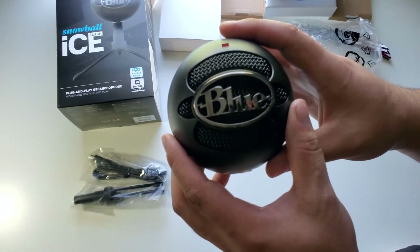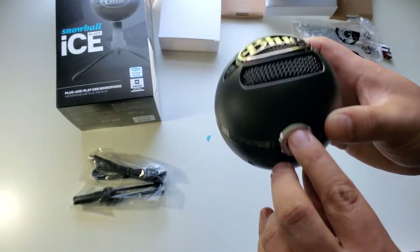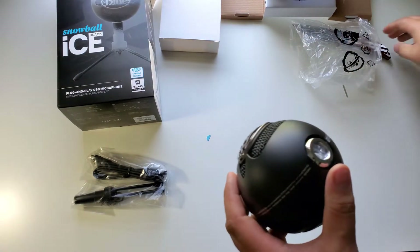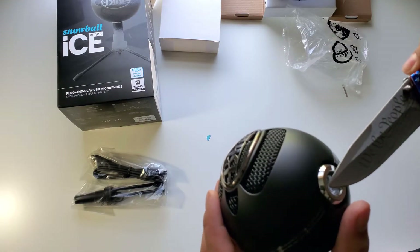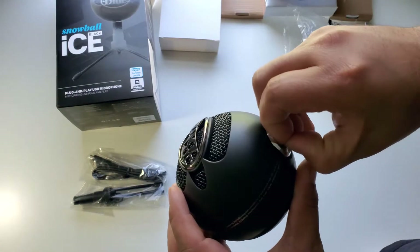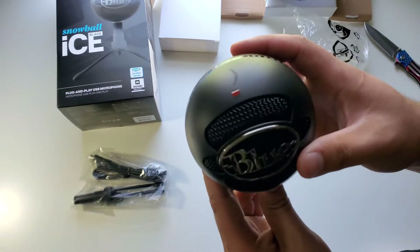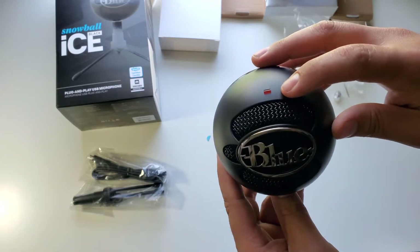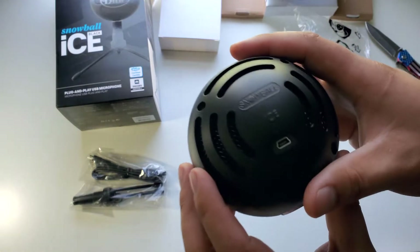It's really heavy duty, it feels really heavy. It feels quality made. There's some plastic in here. There's the threads for the tripod. That's the LED light when the snowball comes on, and there's the plug.